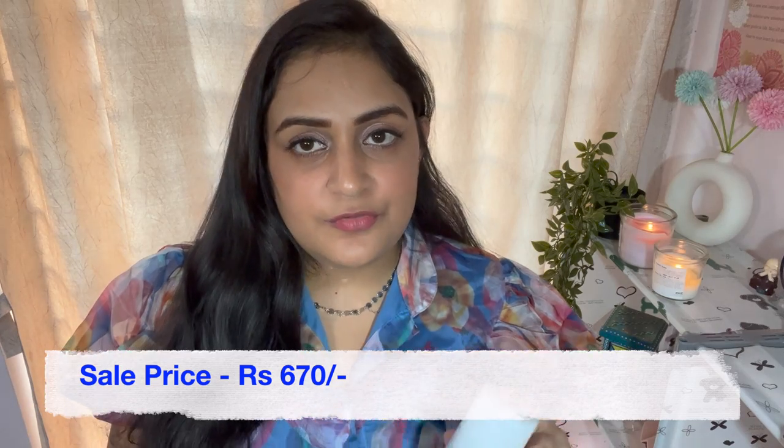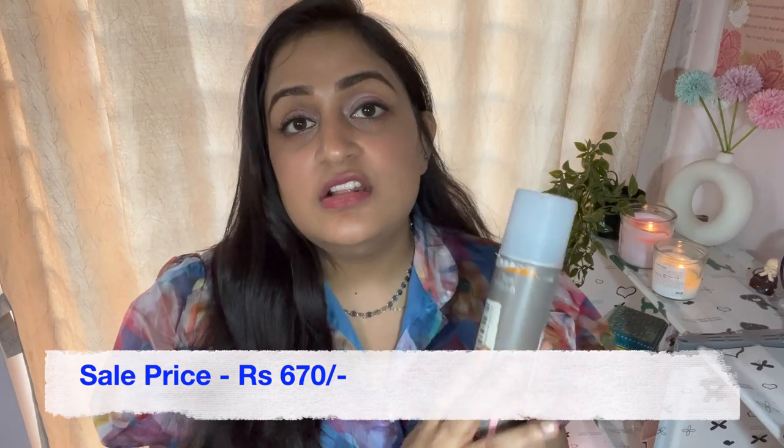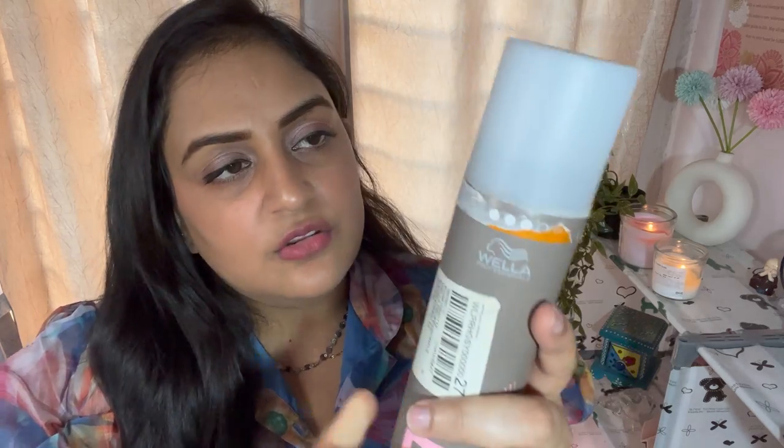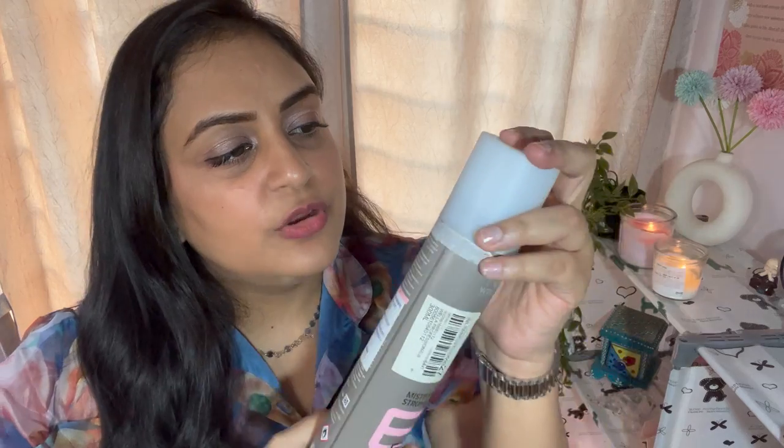Let's move on to the next product. This is again a hair product but from Myntra — the Vella hair setting spray. It is very good; it smells like a salon, like after a haircut. It holds your curls well. I am still learning how to do curls, so if you want to know which tools I use for curling and blow drying, let me know in the comments and I will make a separate video. The only problem I had was the packaging — there were different stickers and when I removed them the packaging looked a bit rough, but the product seems original and is really nice.